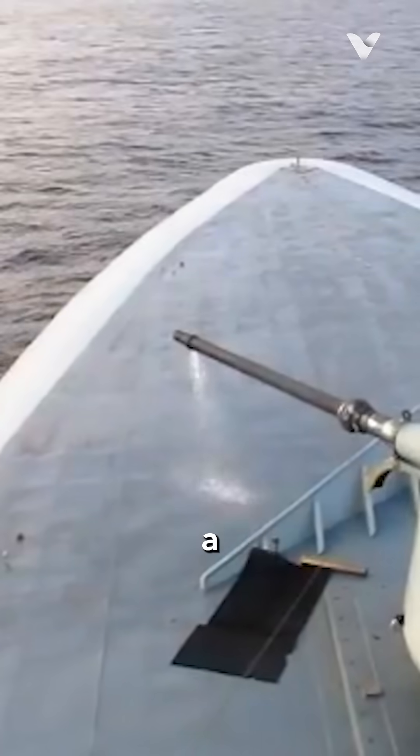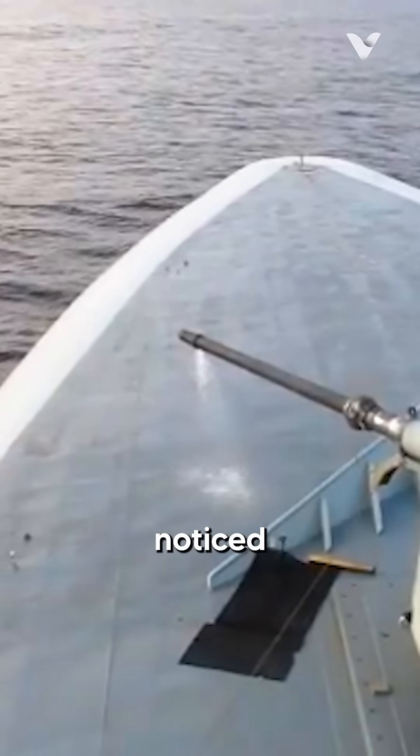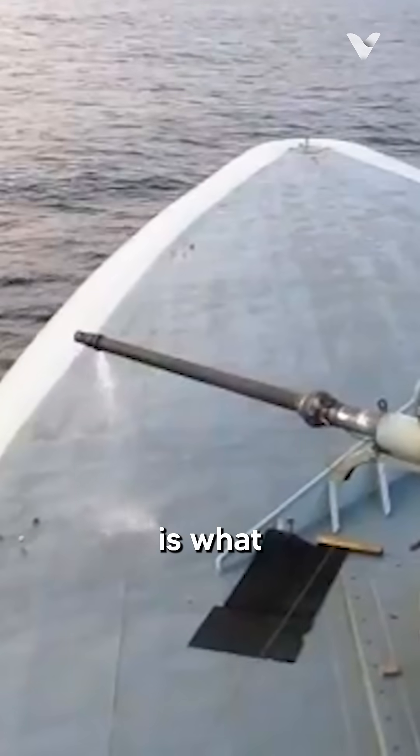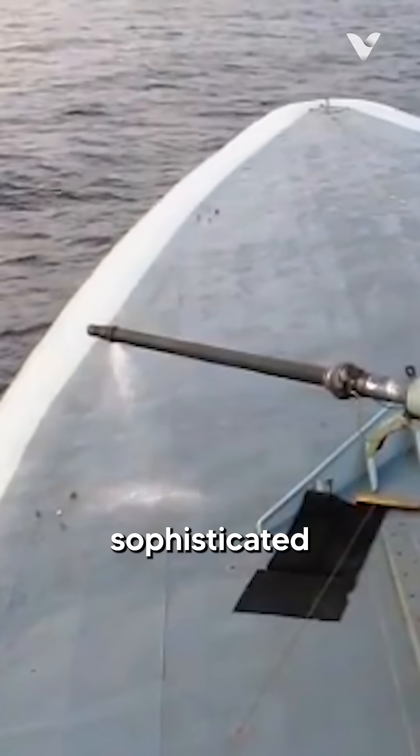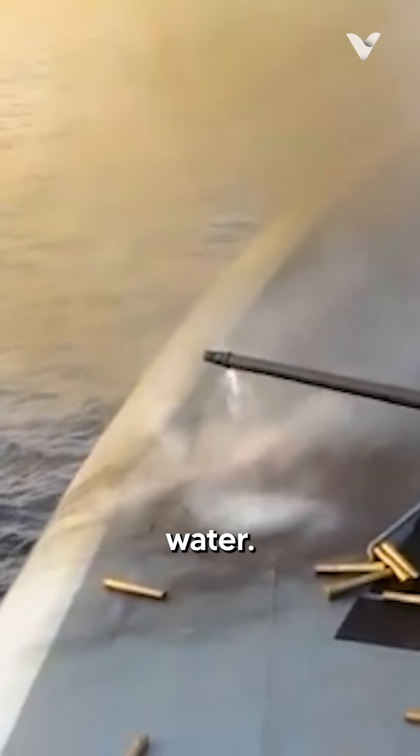A distinctive feature often noticed during the gun's operation is what appears to be water spraying from its tip. This is actually part of the gun's sophisticated cooling system. During rapid firing, the gun barrel can heat up significantly, which could affect accuracy and the weapon's longevity — addressed by a water cooling system that sprays water.